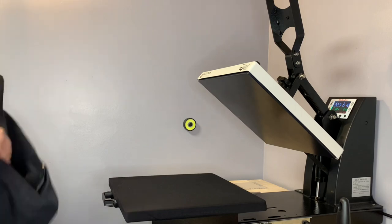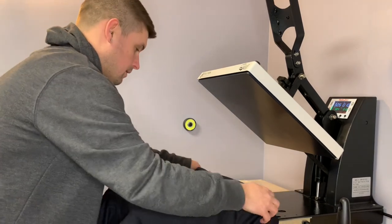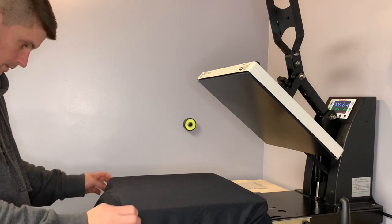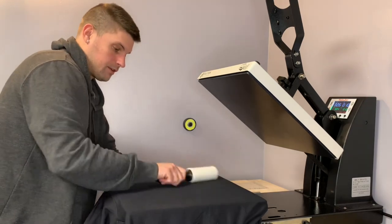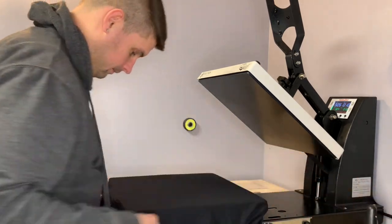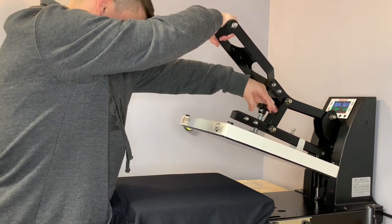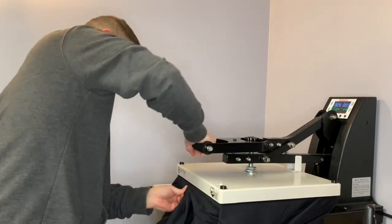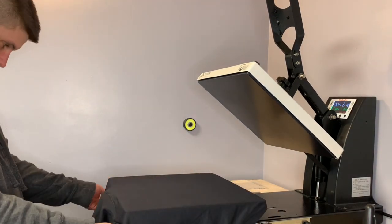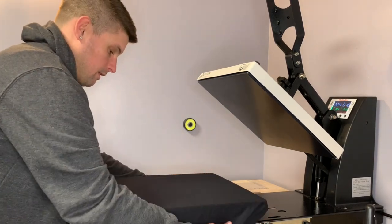Alright, let me get the back set up. Same thing — I'm going to slide it over. This is actually how I do my hoodies. I'm not going to need the Teflon pillow for this. Like I said, there's everybody out there with their own way they do stuff — this is how I do it. Just a quick video. See your hood — when you unzip it, it's going to go down a little farther, so usually I go about four inches down with my back hits. That's how I do it personally.